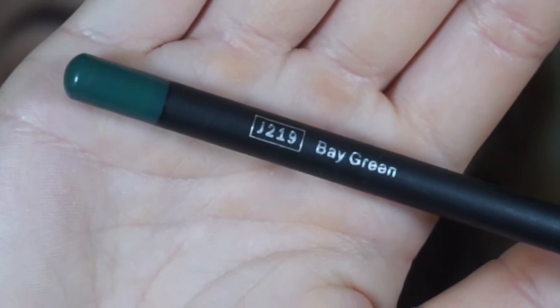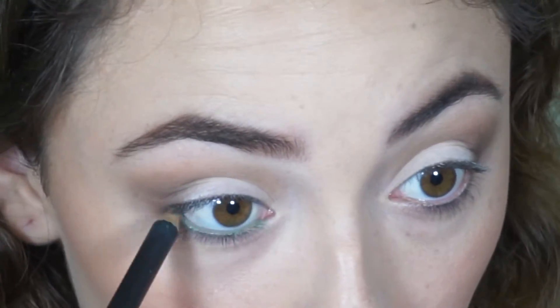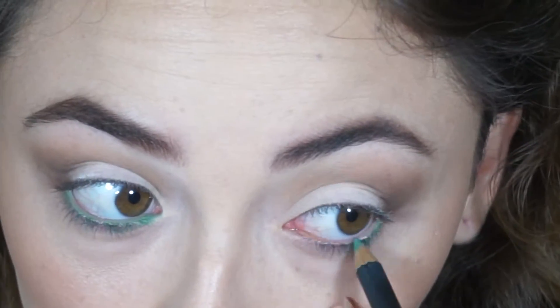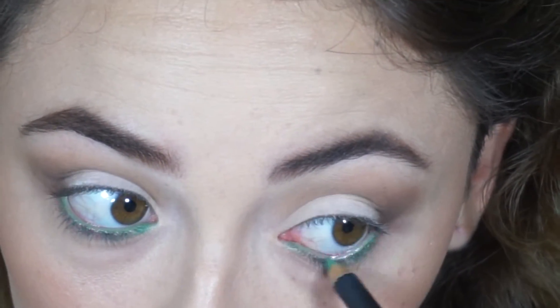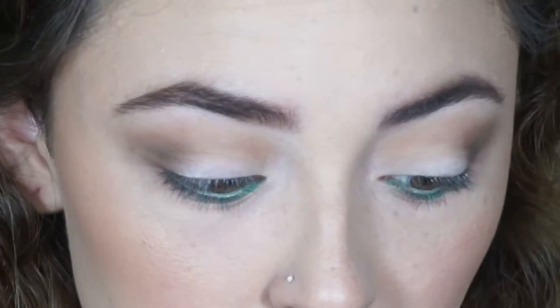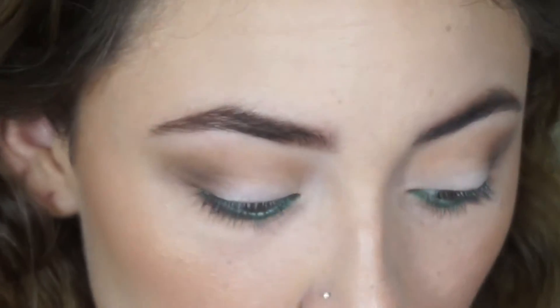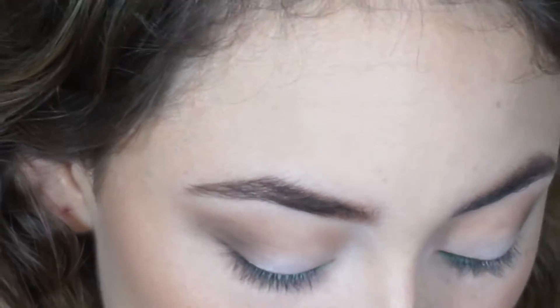For the pop of green on the lower lash, I'm taking this beige green eye pencil and putting that in my waterline. Now taking this turquoise color from the BH Party Girl palette, I'm going to put that in my waterline as well to smudge it and make it more intense.